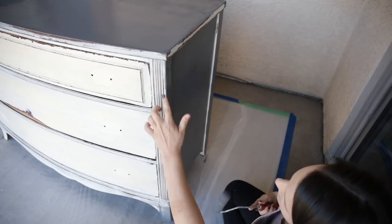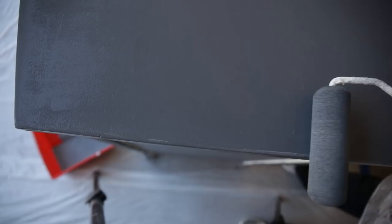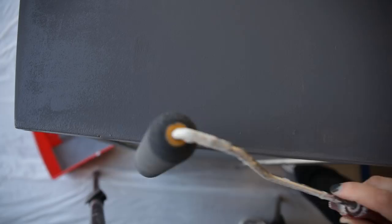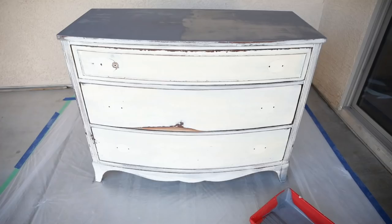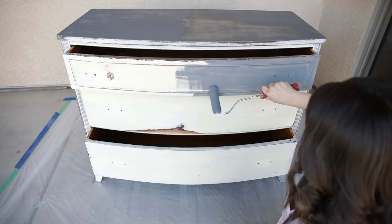If you do happen to get buildup on the top, it's super easy to fix — just roll your paint roller all along the edge really softly so that you don't have buildup on the bottom, and it will smooth it right away. We are now going to go in and paint the drawers. I'm just going to run the tip of my roller on these detailed pieces because paint is building up and I don't want that to happen.